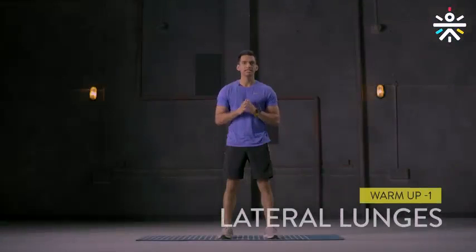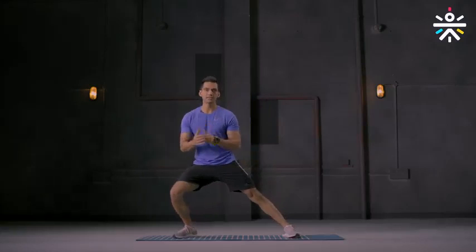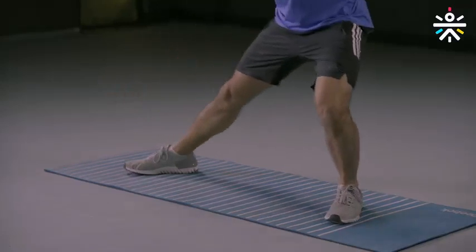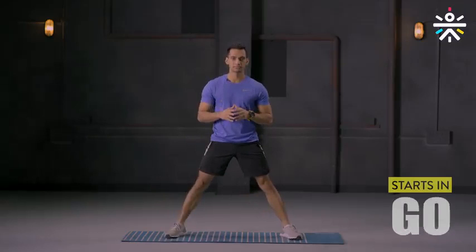Your first warm-up movement is lateral lunges. I'm going to show you how to do that and then we'll do it together. Start with your feet a little wider than your shoulders, bend to one side keeping the other knee completely locked and feet flat on the ground. Alternate moving to the left and then to the right. We're going to do it for 30 seconds. Let's begin.